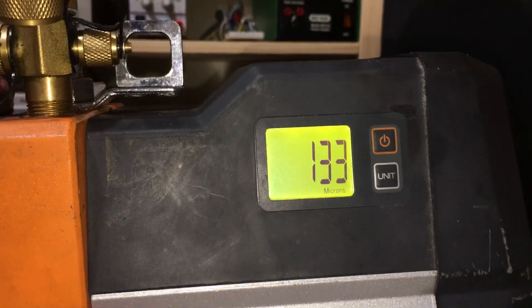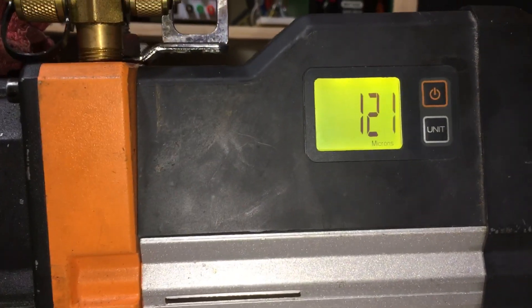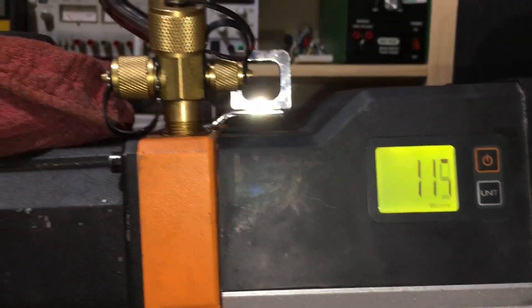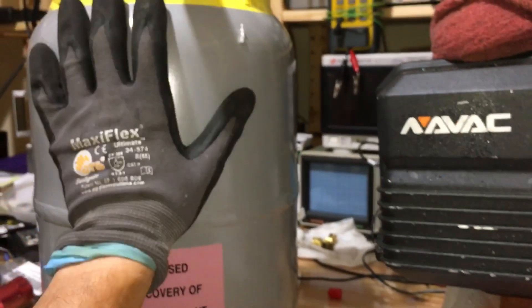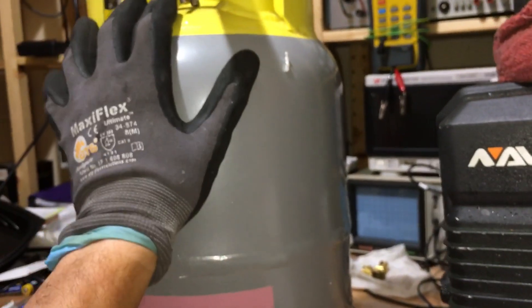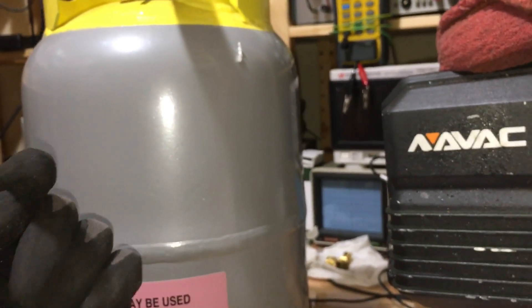It was two minutes and three seconds, and now we're four minutes and three seconds — two minutes down to 120 microns. So I'll just leave this on overnight, and by tomorrow this will probably be below 30 microns, maybe 15 microns or so.